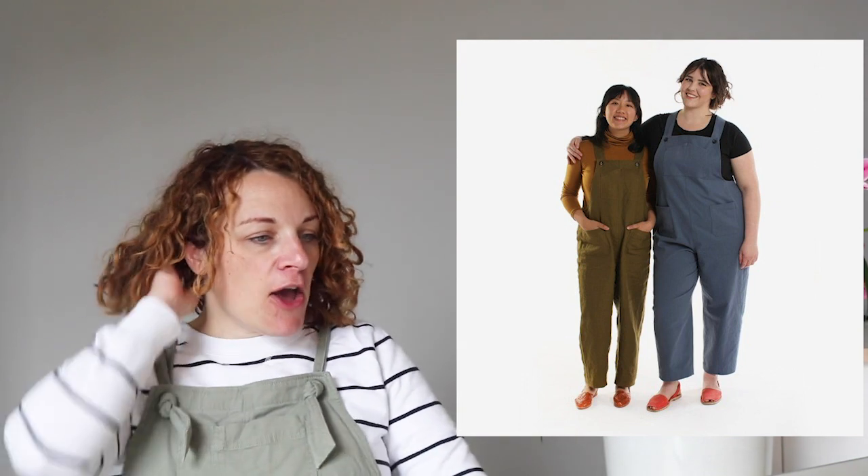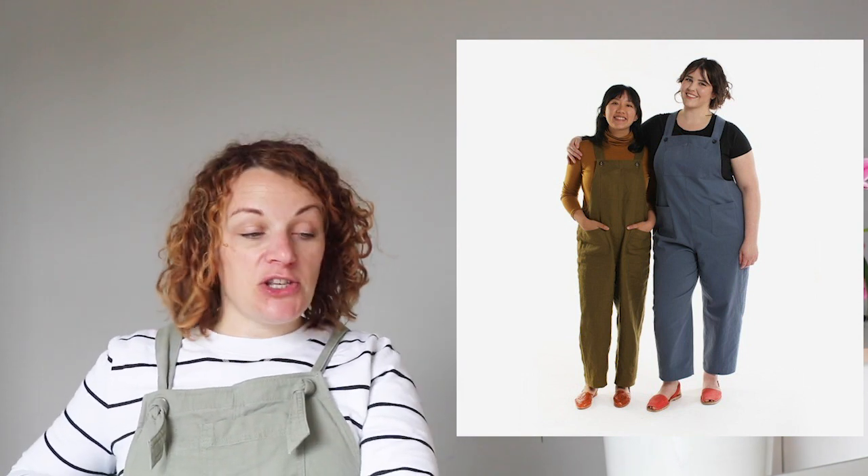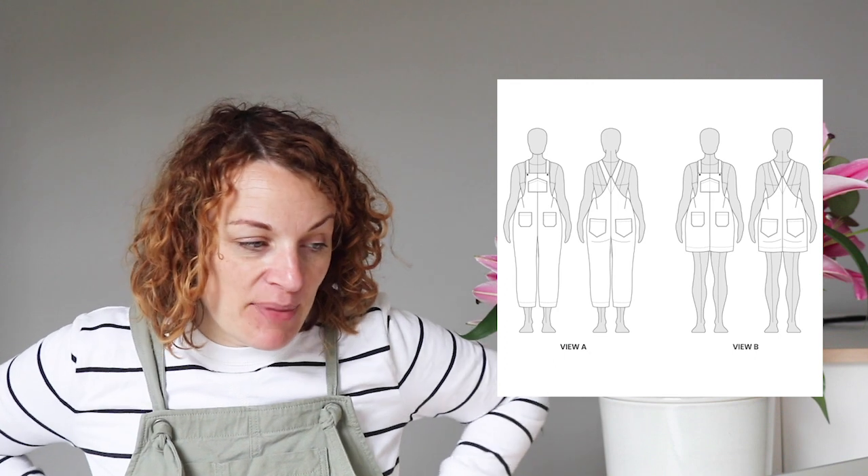Next up I've got the Yanta Overalls from Helen's Closet. I've included these because they are a sewing community firm favourite — everyone loves them, and I think that's because they've really got the fit right on them. These come in sizes 6 to 30. In terms of getting the fit right, it's got quite a narrow bib at the front with a dart going in towards the waist, and it's also got that dart at the back, which I think is really important because you don't want big gaping bits at the back.